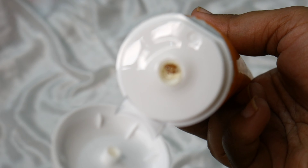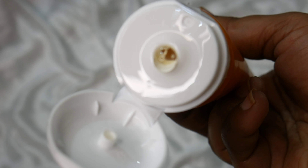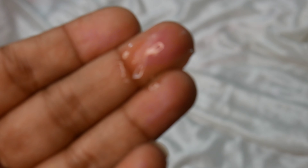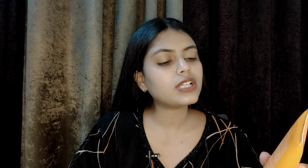It is in gel form and it is transparent.